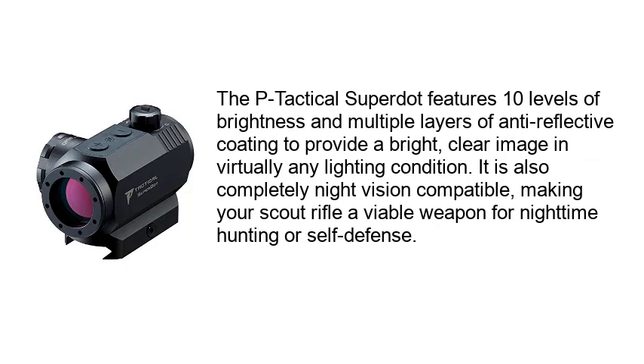The P-Tactical Super Dot features 10 levels of brightness and multiple layers of anti-reflective coating to provide a bright, clear image in virtually any lighting condition. It is also completely night vision compatible, making your scout rifle a viable weapon for nighttime hunting or self-defense.